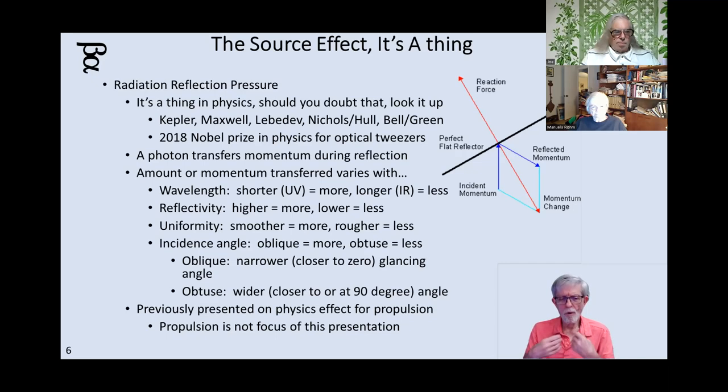If you want to improve the amount of force — the momentum being transferred by the photons — there are things you can do. A shorter wavelength moving closer to UV increases the energy per photon, which increases the force. Shorter wavelengths give more, longer wavelengths like infrared give less. How reflective the surface is matters: higher reflectivity transfers more momentum. If it's smoother, more momentum gets transferred. If the angle you're hitting the reflective surface at is more oblique, closer to a glancing angle, more momentum gets transferred; at 90 degrees, less.